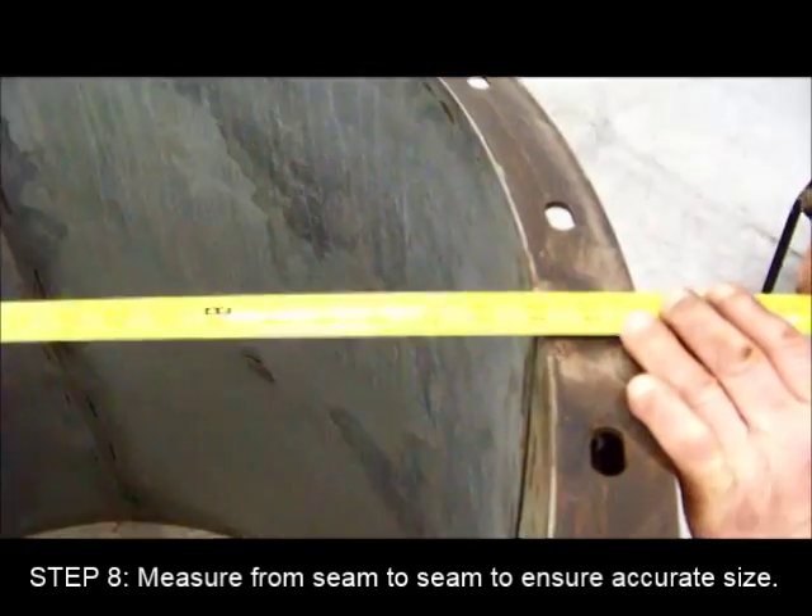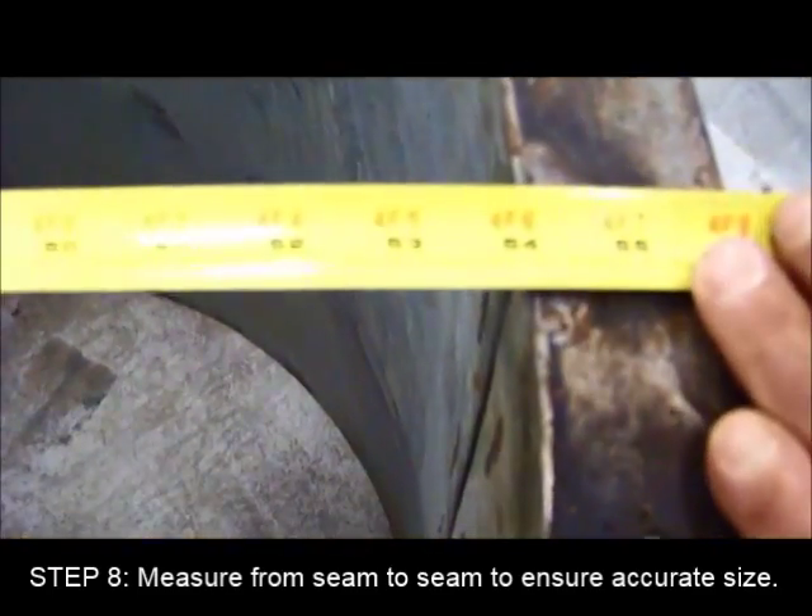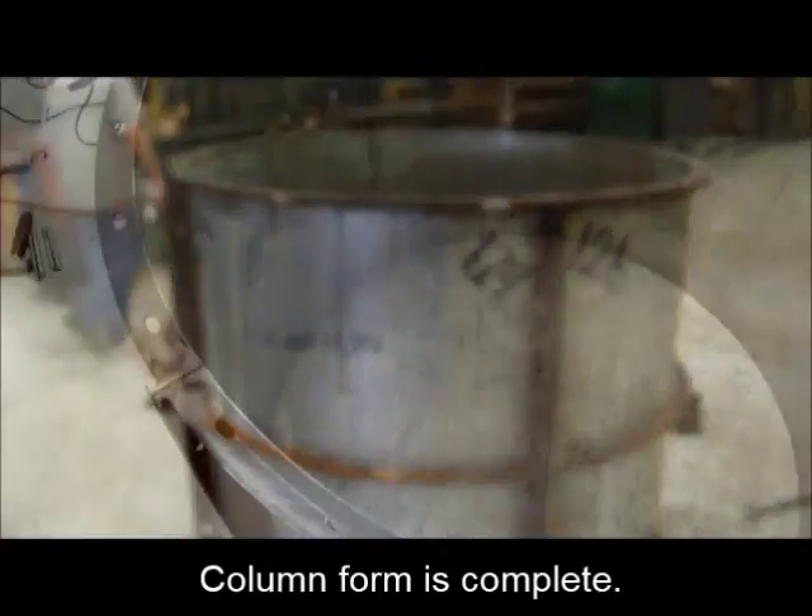Finally, measure from seam to seam to ensure accurate size. Your column form is now ready to be used.